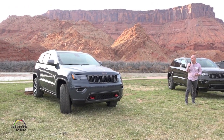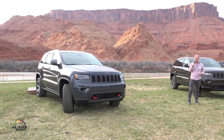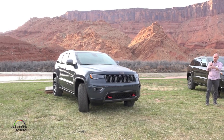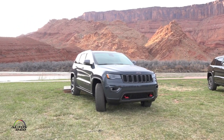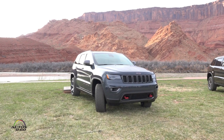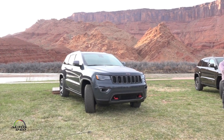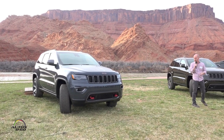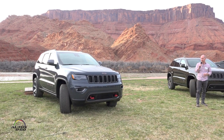Some of the more subtle cues of a Trailhawk: the mirror caps, the roof rack, the seven-slot grille, and the lower appliques around the fog lamp and tow hooks. We call it dark neutral gray — it's sort of an anodized metal look — and those are really the functional bits of the car, so we give them this muted metallic look. There's also the hood anti-glare decal patch on top, which we do on many of the other Trailhawks as well.